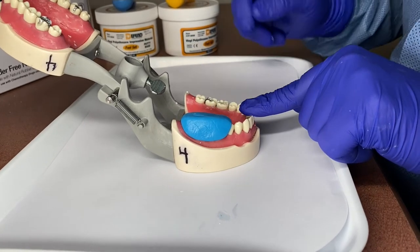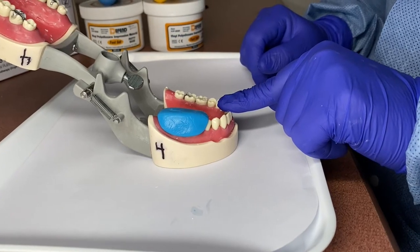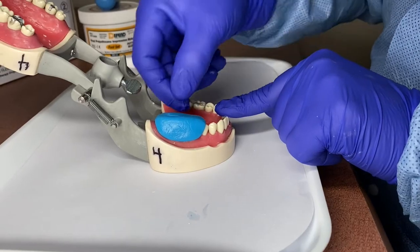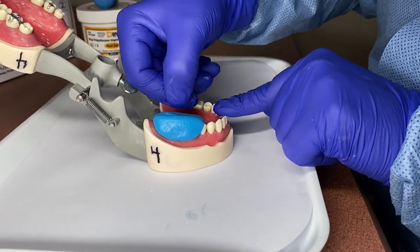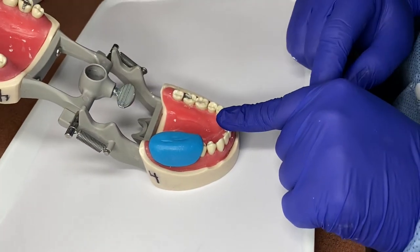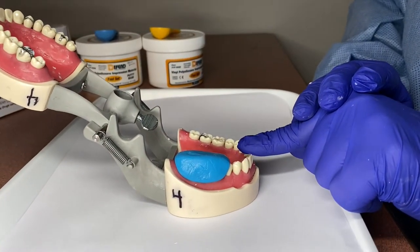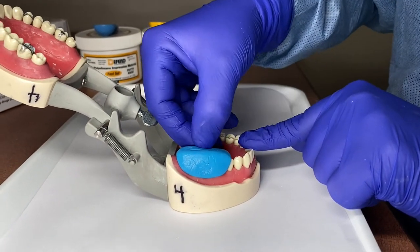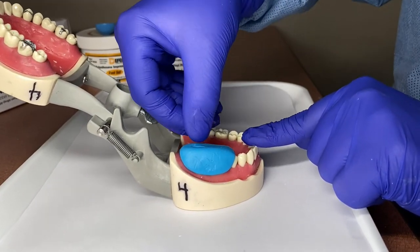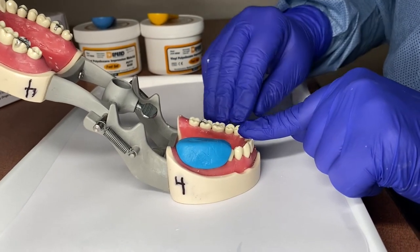If the patient came in and the tooth was already broken and you could not take a good preliminary impression, there are a couple of different things you can do. You can do a blob technique where you don't take an impression — you just make your temporary and have to add the anatomy yourself. Or you can take the impression and with an instrument kind of scoop out the area where it is broken. But you will definitely have to do some making of the anatomy when the tooth is broken.